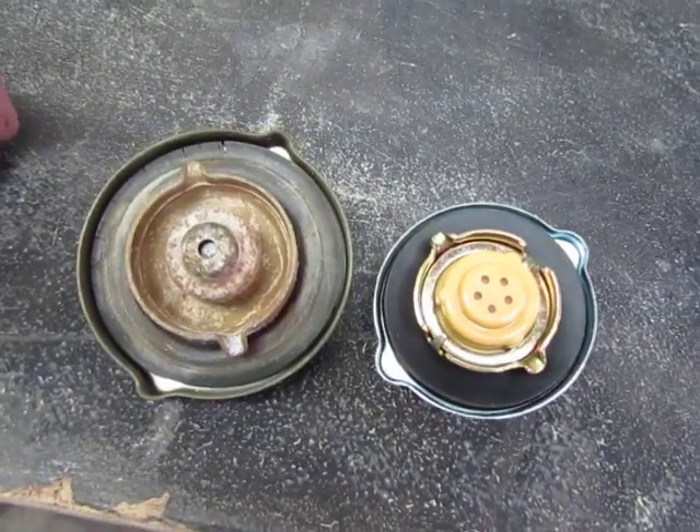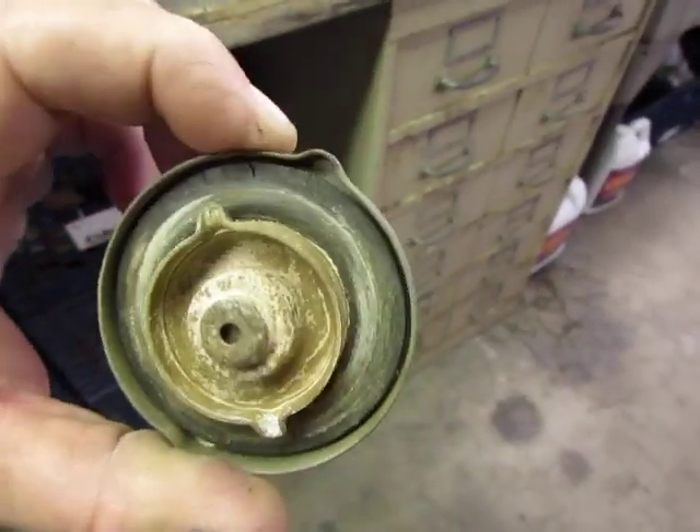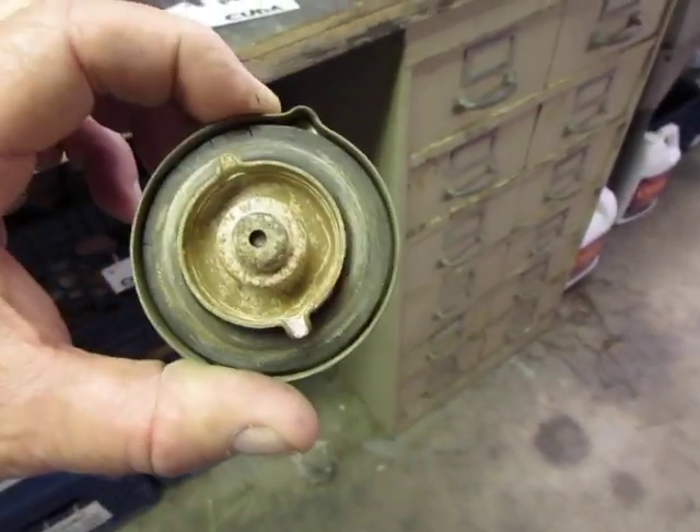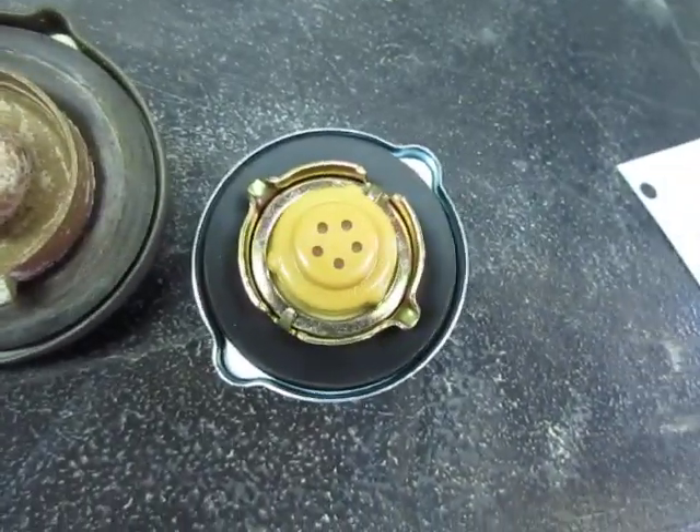I ordered a gas cap from Jegs and they sent me the gas cap box, but inside was a thermostat — and it was a thermostat for an import. So I had a little dealings with customer service and they finally got back to me and sent me a gas cap, but here's what I got — not even close. It's too small and looks pretty cheese ball. The original one might clean up and still work — the rubber seal seems okay, just kind of grody looking.